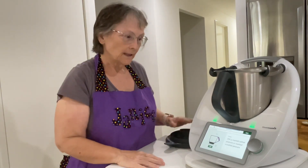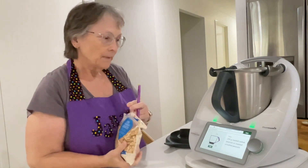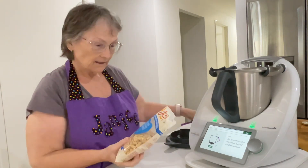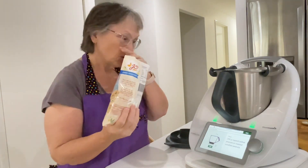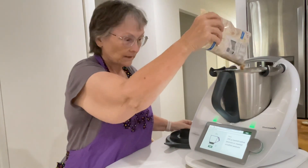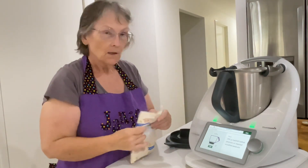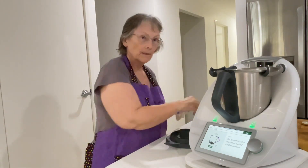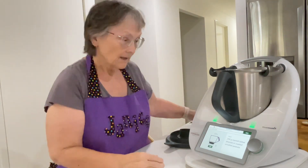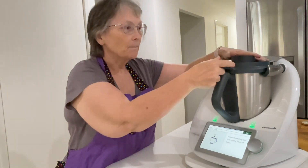First it says 200 grams of roasted salted peanuts or roasted unsalted peanuts. These are salted Queensland peanuts, so they're actually from Queensland in Australia. You can just use regular roasted nuts and add your own salt. But this is what I've got in my cupboard, so we're going to pop the lid on with the measuring cup in.